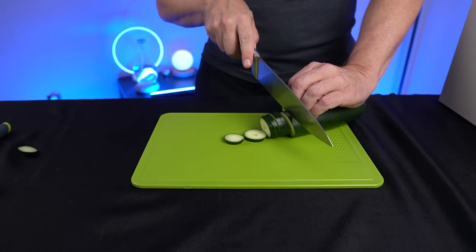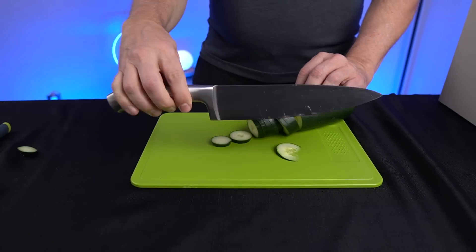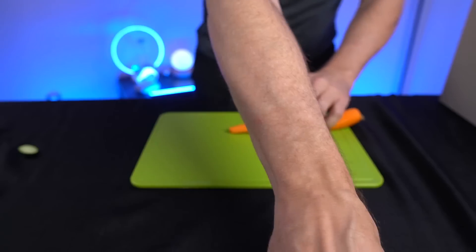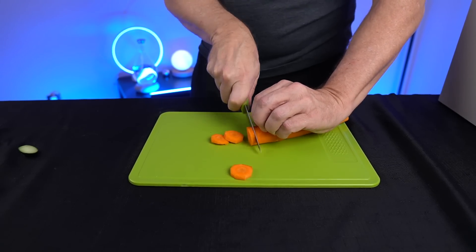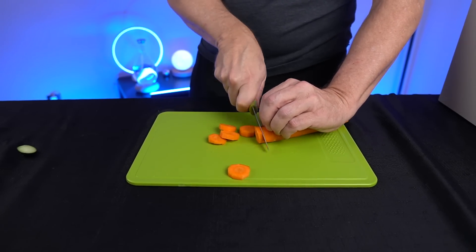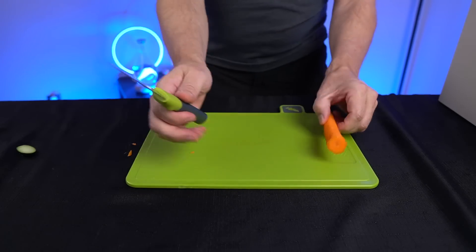Let's try some carrots. Just as a knife and cutting board combo, it's working pretty well. What I'm not sure of is if this is going to scratch up. Did I get scratch marks? I did get some scratch marks — a little bit in there. I'm not sure that's an issue for you, but it is there. I think so far this one did pretty well.